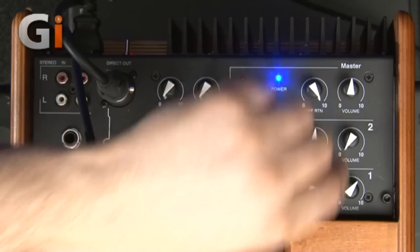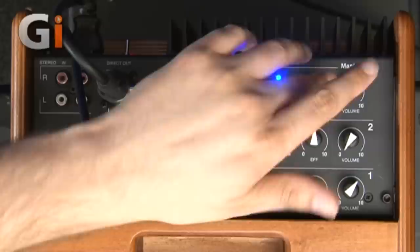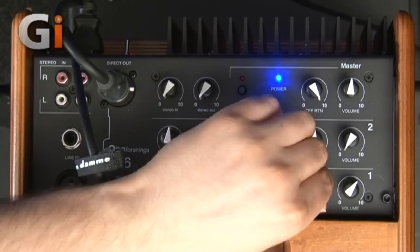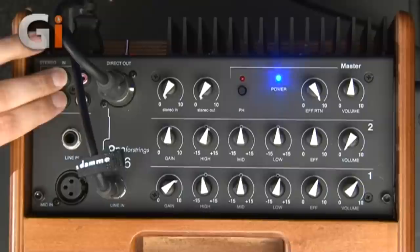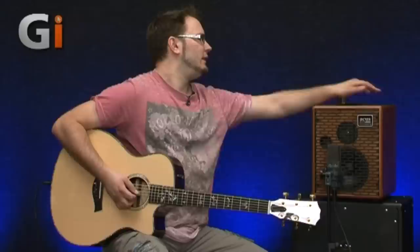Let me show the effect the other way around: with the return on the effect all the way up, channel two could have more reverb than channel one, for instance. You can set a default value and then dial in the amount of effect per channel — completely dry if you prefer. It's great to have independent control per channel. The stereo in doesn't have the effect on it, which might have been nice, but it's not a big deal. With independent volume controls for each channel, it's almost like a mixer on here.